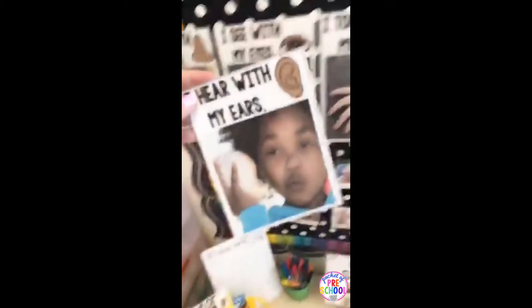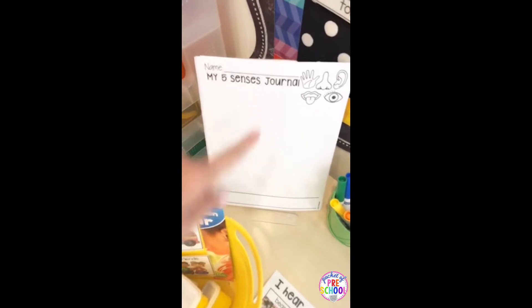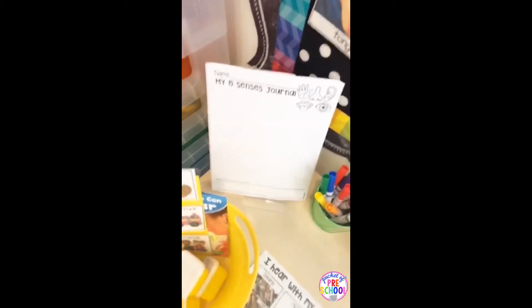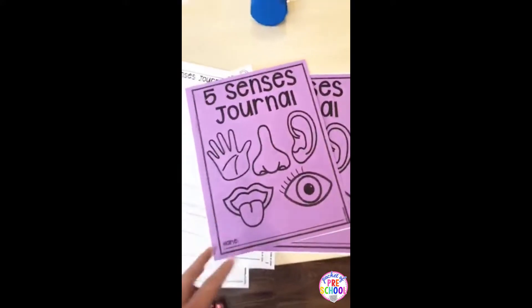I put a small poster in — printed two to a page — and placed it in the sense of hearing bucket as well. There are journals the kids can do at the table, and there are different kinds: one with two lines, one with a dotted line. There are also covers if you want each kiddo to have their own five senses journal, or you can do a class one — it's up to you.